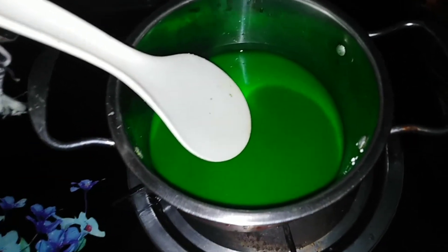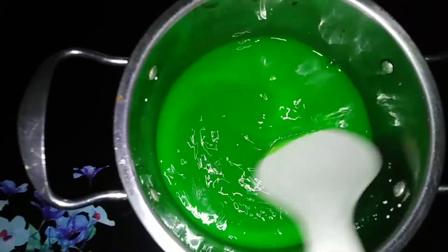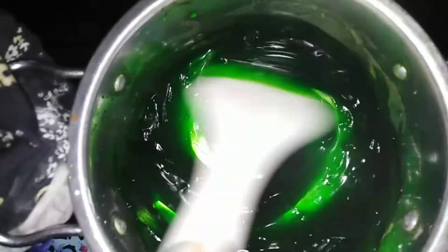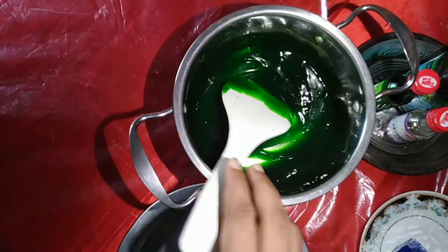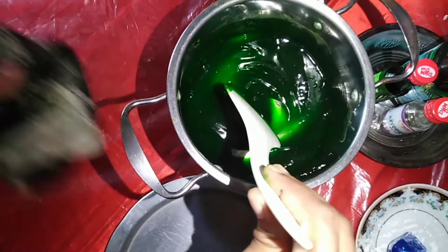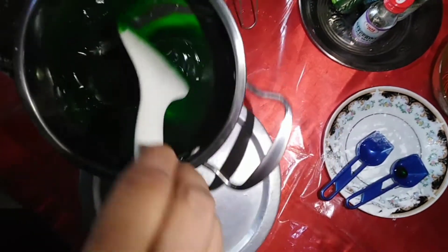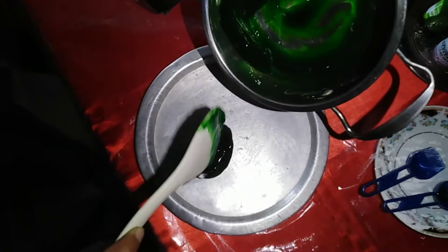When doing this at home, be careful not to touch any hot surface or handle hot liquid directly. Stir the solution continuously as you heat it, and it will start to thicken. Raise the heat from low to medium up to high. Once it thickens, allow the solution to boil on medium-high heat, then allow the mixture to cool for a couple of minutes before scooping it out and spreading it.